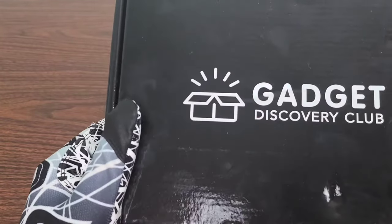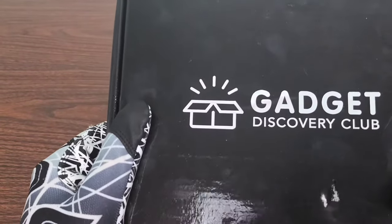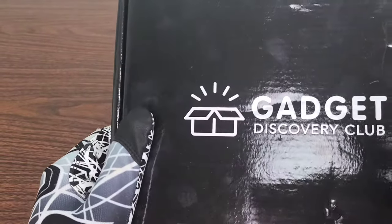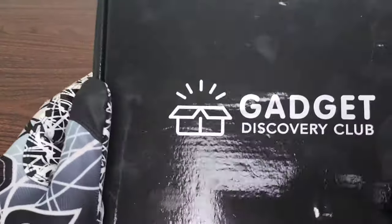I actually do Gadget Discovery Club unboxings each and every month and have had the annual subscription for, I think, 9 or 10 months. My subscription is going to be running out soon, about one or two months away, and I'm going to be renewing. So definitely stay tuned, hit that subscription button, drop me a like and a comment down below, and let the YouTube algorithm know that you guys are watching.